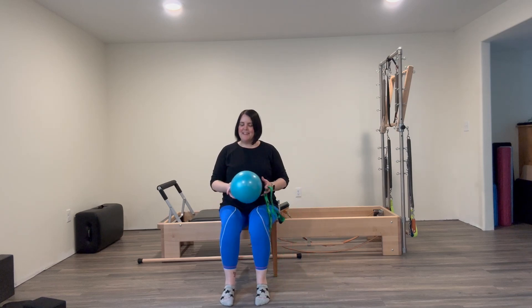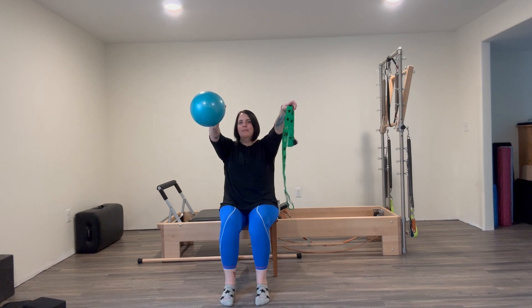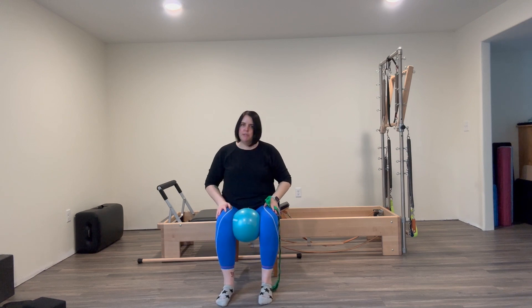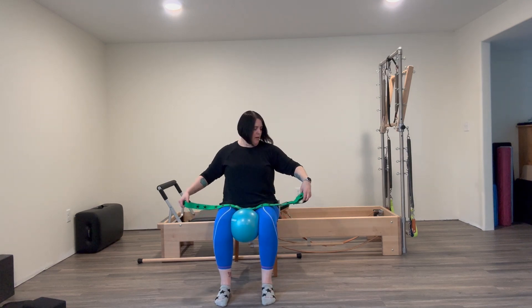Welcome to swimming day — we love swimming day! I have my little trusty props that we've been using all along. Today we'll use both, though they're also optional. Let's put the ball between the legs and scoot towards the front of your chair. Then we'll take our band and do a variation of our swimming first.